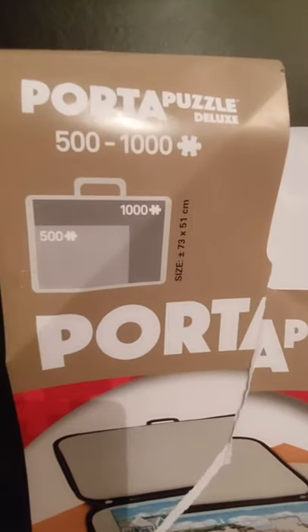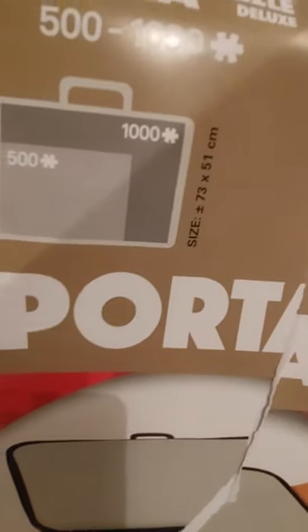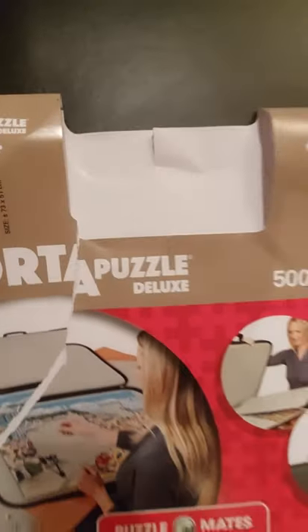It's a Porta Puzzle Deluxe, 500 to 1000 piece. Can you see the dimensions? 73 by 51 centimetres. So it's 500 to 1000. Jumbo is the brand — premium quality, Puzzle Mate.